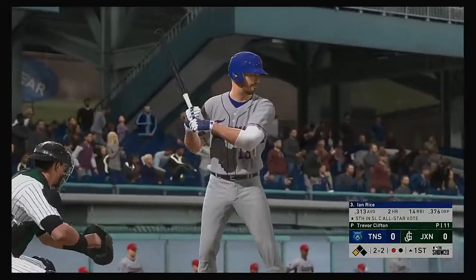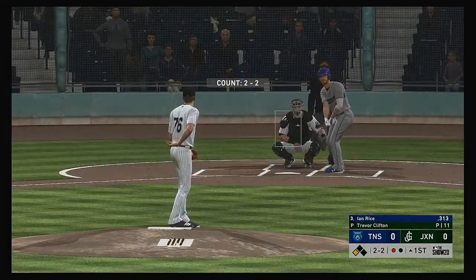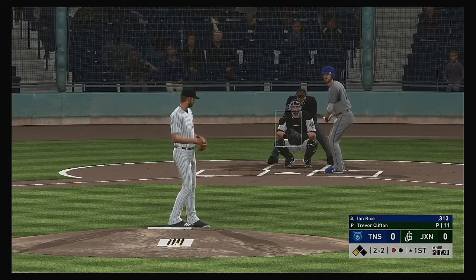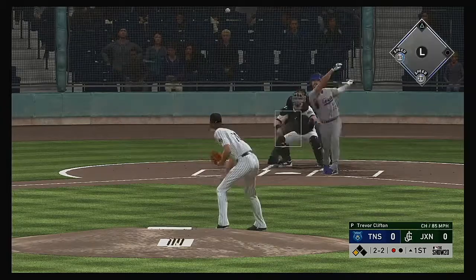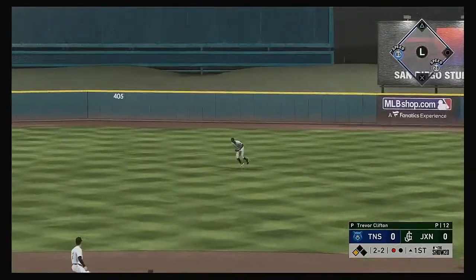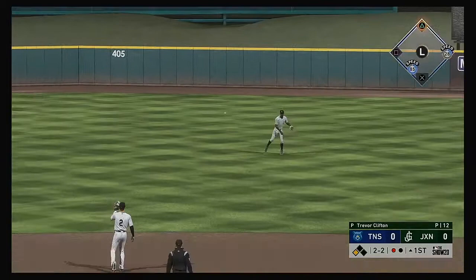Standing in, Ian Rice — two hits in 13 at-bats in the series so far. Here now the 2-2. Line drive to center field. Base hit and that'll get a run in.